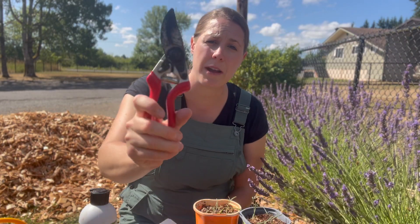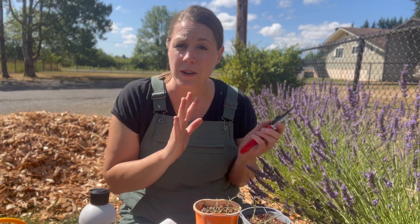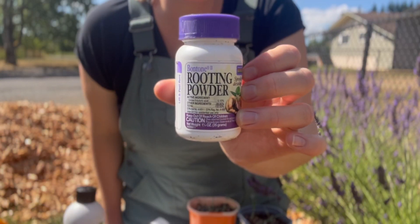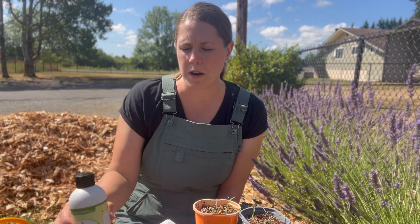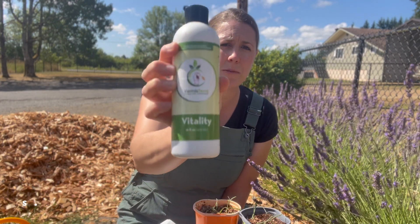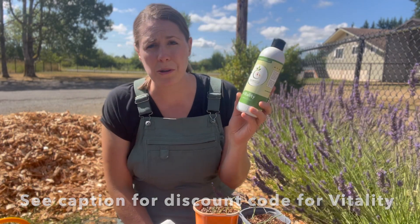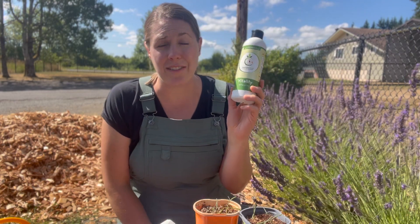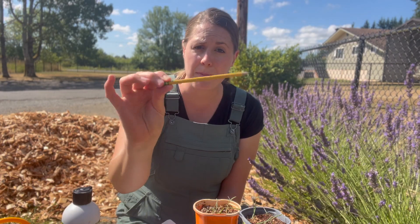A few things you'll need: first, a pair of good clean clippers to avoid disease issues. Though not necessary, rooting hormone can help speed up the rooting process. I'm also going to try something I've never used before — Vermistera's Vitality. It contains natural plant hormones, so it can replace rooting hormone and is more natural. I've heard it's more effective, so I'll compare the two — stay tuned for a follow-up video.